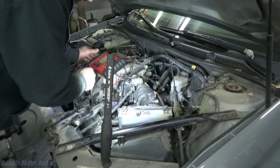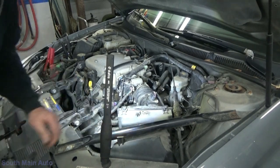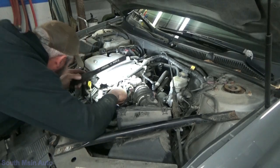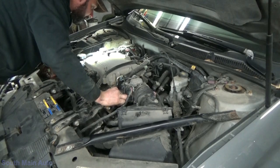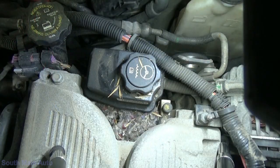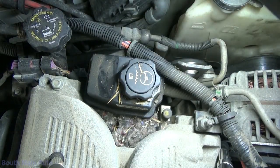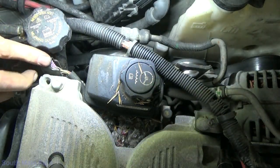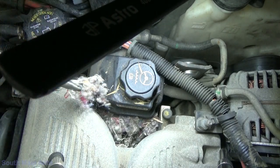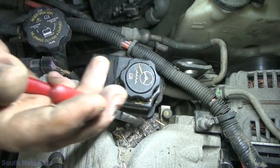Alright, so the ECM on this lives under the air box. I'm going to pull that brace off. Before we do that though, visual inspection never really hurts much. Of course this harness runs under the intake. Got this little mess right here at the end of the intake — let me get some needle nose pliers. Let's see if we can find any little treasures.